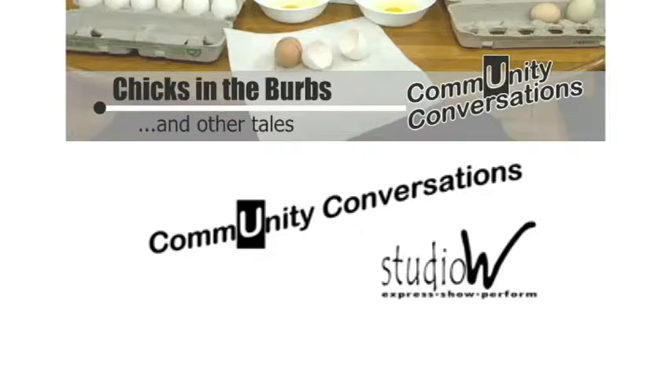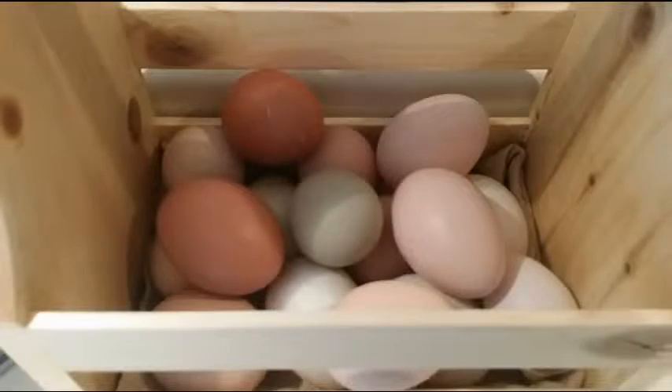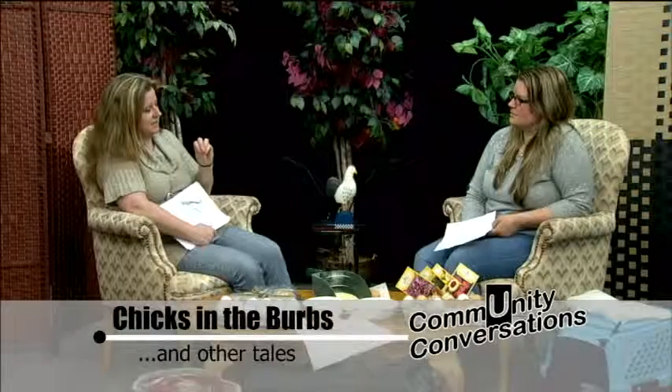One thing about fresh eggs versus store-bought eggs is hard boiling. Because a fresh egg has that bloom around it, they are harder to hard boil because there's no oxygen in there yet. I actually did master it — it is 20 minutes of boiling from beginning to end, starting at room temperature water. Then you immediately pour them into a bowl filled with ice water for five minutes.